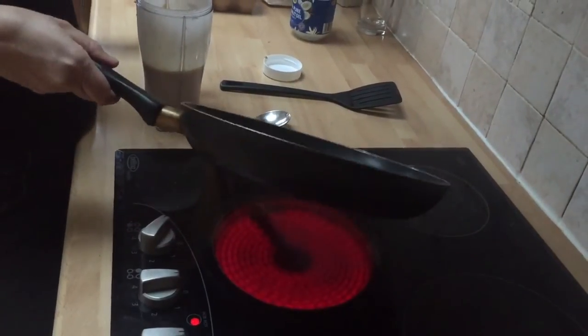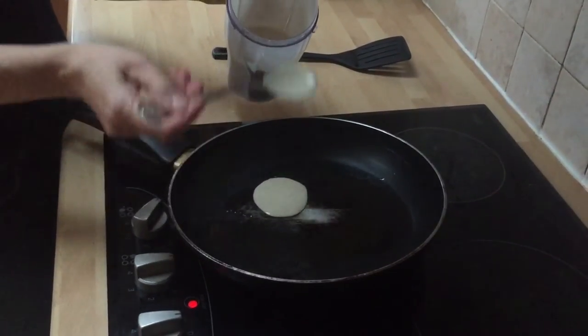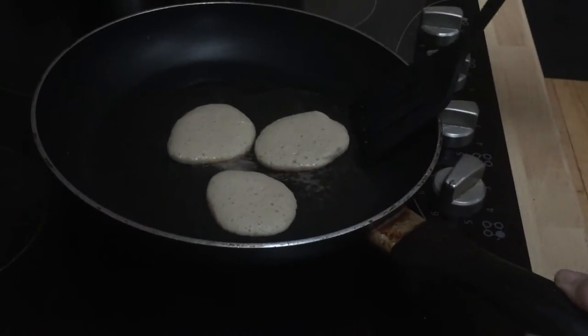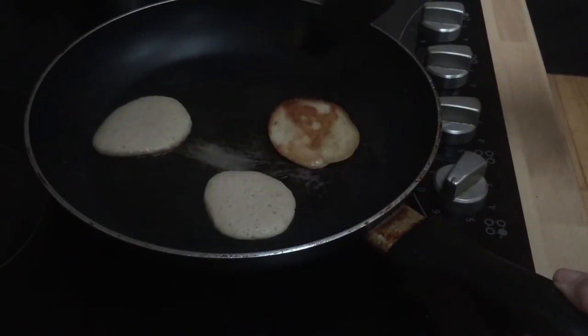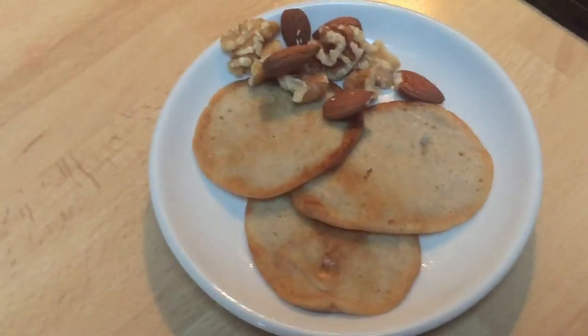Once it's all blended, you just make pancakes. I got my mom to do this because I'm not good at making pancakes. You just flip them over like normal pancakes and you've got healthy pancakes.